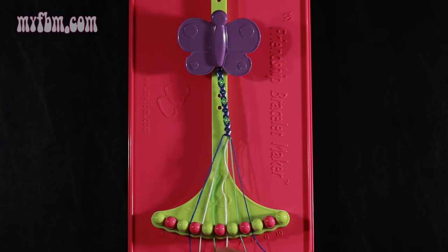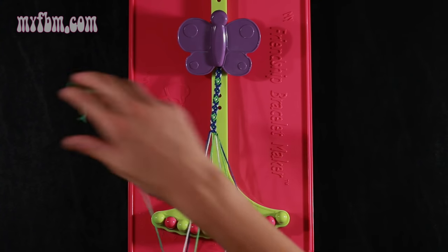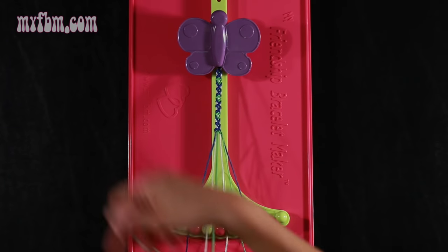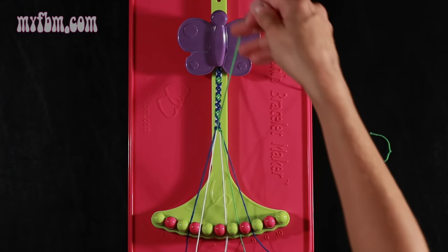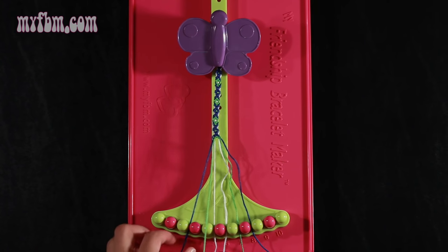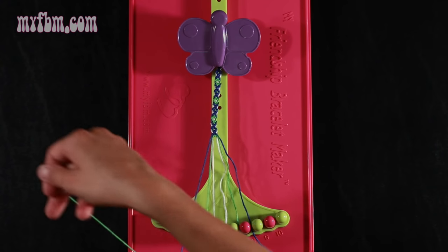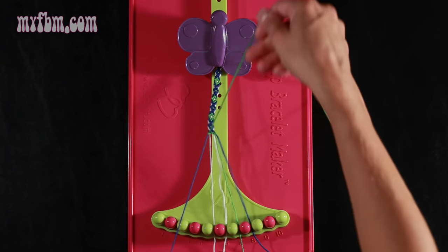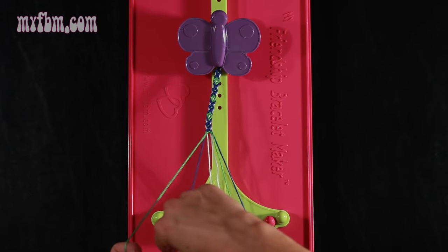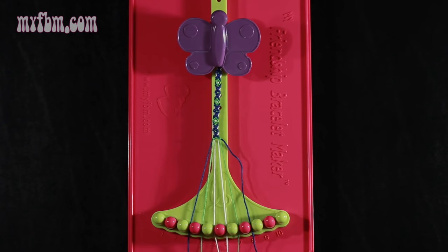Step 21: take the green string from slot 5 and make a left hand double knot with string number 4, which should be white — pull through once, twice. White string in slot 5, green string in slot 4. Step 22: take that green string from slot 4 and make a single left, single right hand knot with string number 3, which is blue. Make your backwards 4, pull through once, make your regular 4, pull through once. Blue string in slot 3, green string into slot 4.